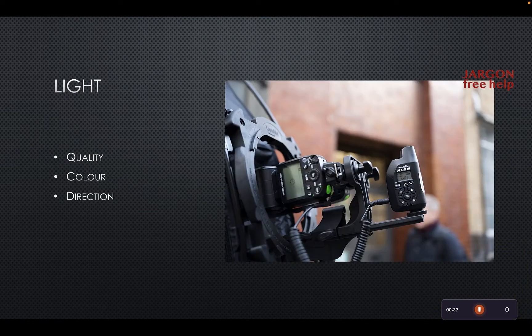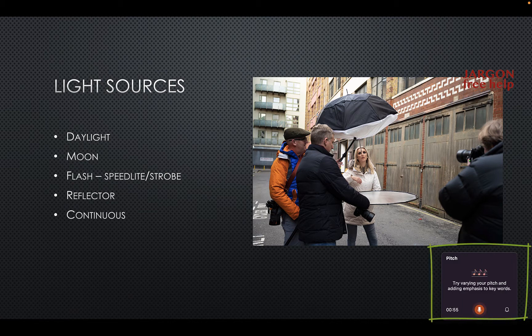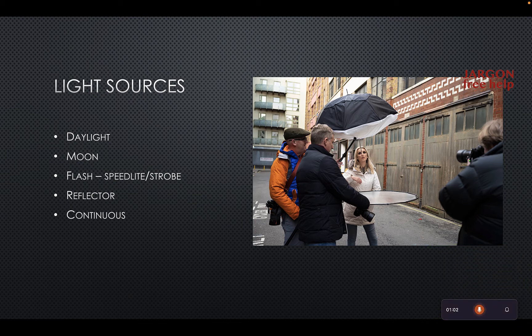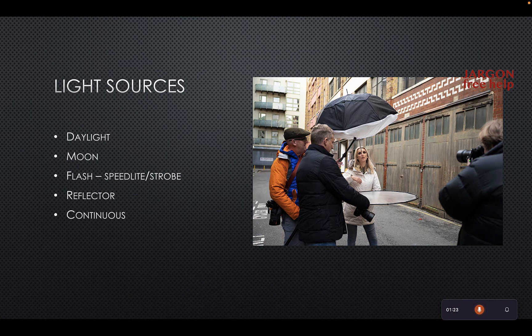Light quality, color, direction. Light sources: daylight, moon, flash, speed light, strobe, reflector, continuous. When I tried this before, it told me I was just reading from the slide. And it's also telling me here that I was rambling a bit — it came up telling me to try varying my pitch. Here I was at a photography workshop; we had a model and some people holding the flash. The guy just in the shot is Joe McNally — he's a famous photographer, go look him up. You can see it's now giving me good feedback about the pitch, down in the bottom corner.